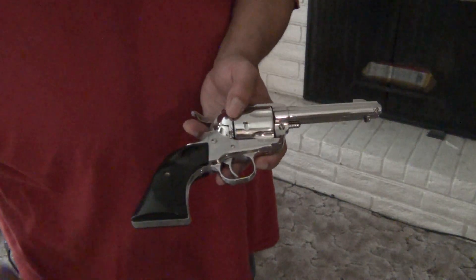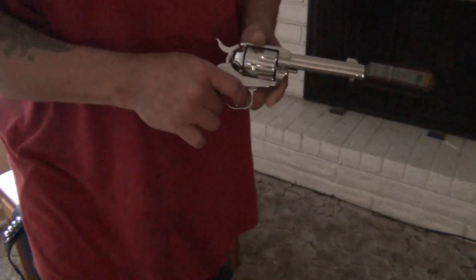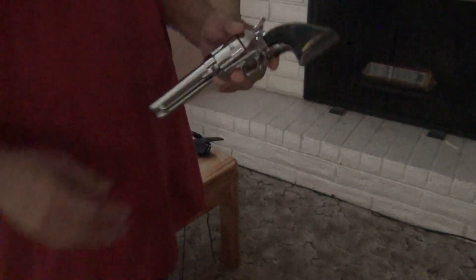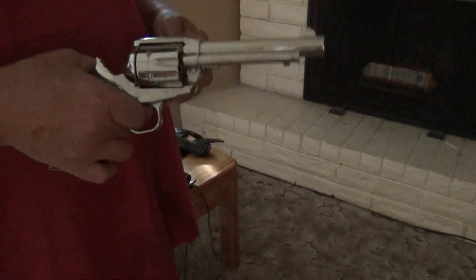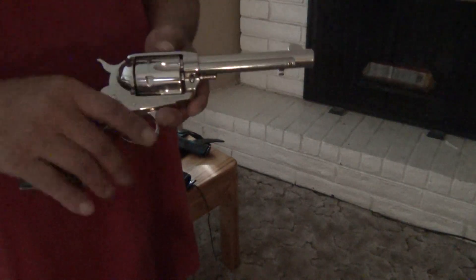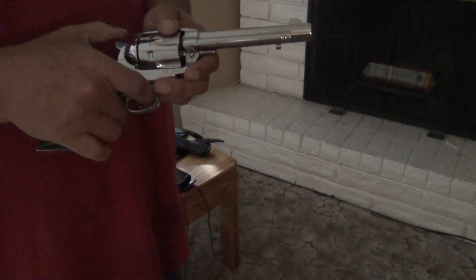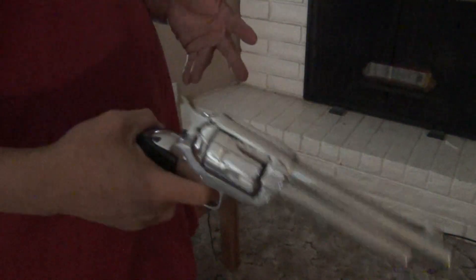This is a Ruger Vaquero — a modern day Vaquero. It's a smaller, lighter weight version of the Vaquero. It's not the first one I started shooting though. The first one I started shooting is the old version, which has a 5½ inch barrel — a little bit longer. That's what I shot when I first started competing. Like I do my knives, I polish my guns too. All the parts in it have been polished and modified so it's super fast. It's an awesome gun.